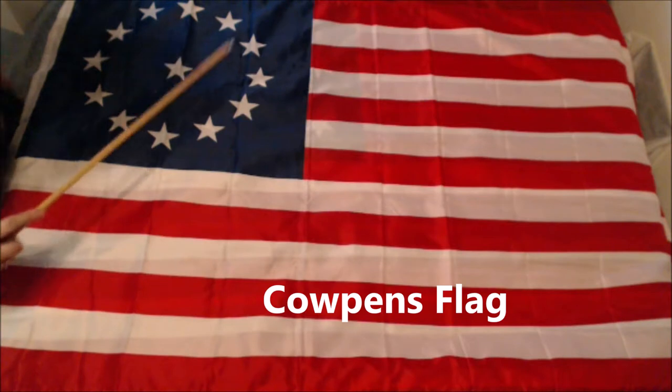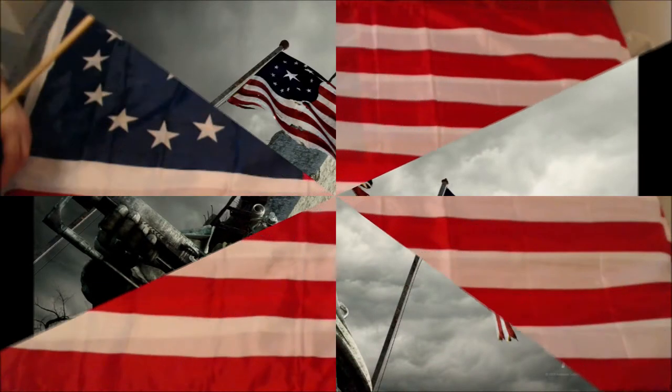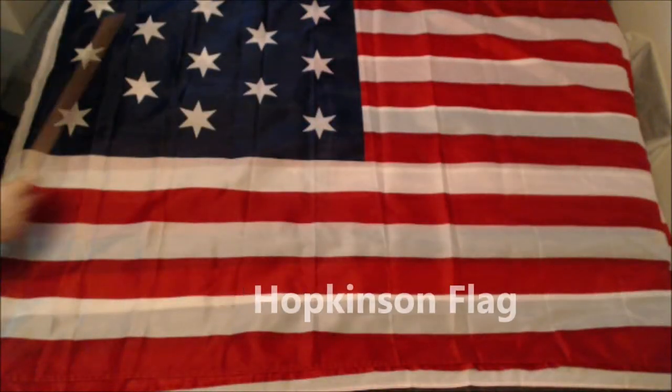This is called the Cowpens flag. It's also used. And if you take this tiny little star and you make it this big, you get a flag from the Fallout series — which is nice to know that they took this flag and got inspired for a video game. Another U.S. battle flag. This is the Hopkinson flag.